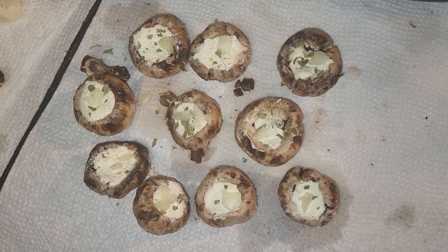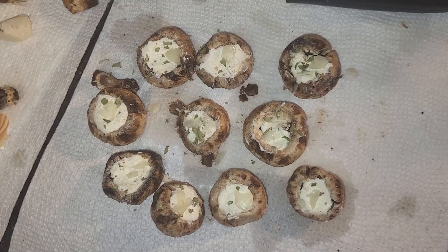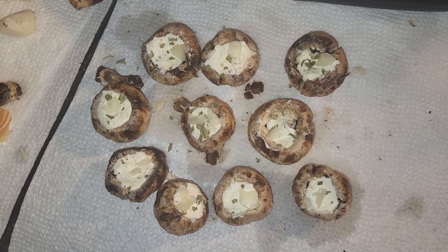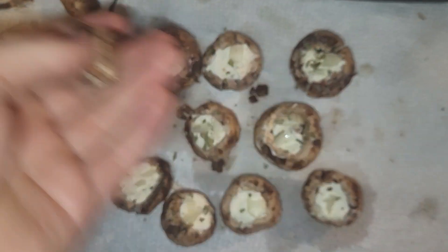For this video, I have made some stuffed mushrooms. These are whole white mushrooms. What you do is you take them and heat them up a little bit for about 30 seconds, then take the stems off of the mushrooms.